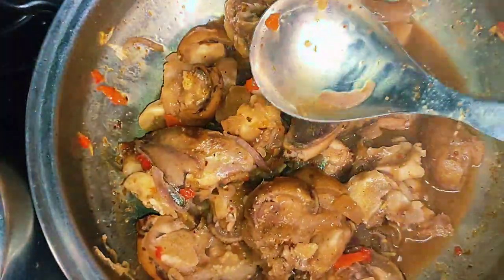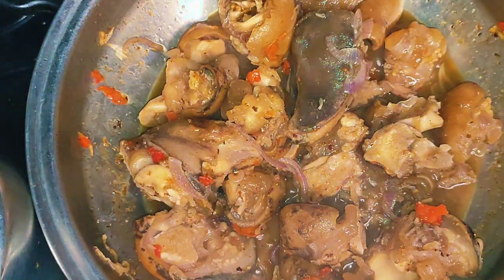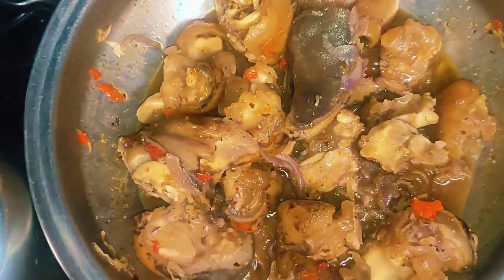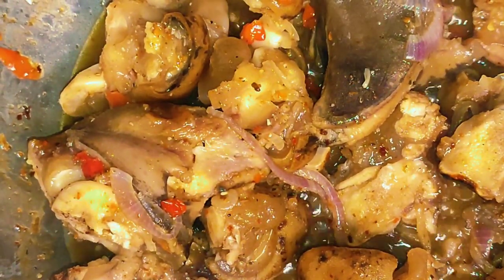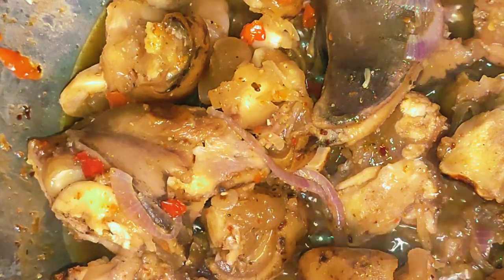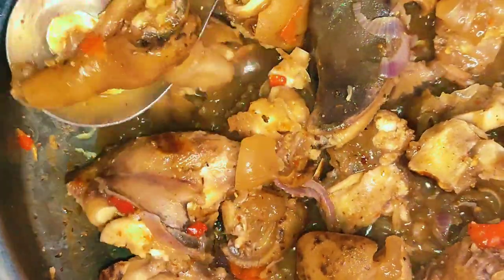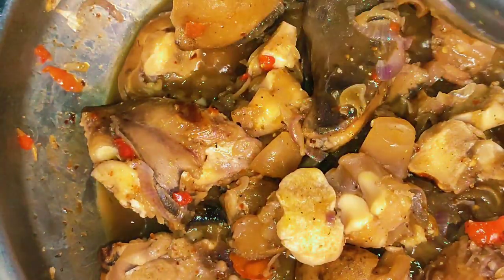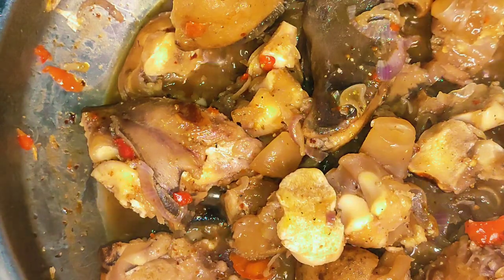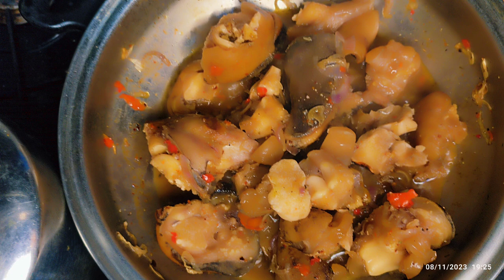You can see our meat — it's looking so delicious. Thank you for watching. Please don't forget to like, subscribe, share, and give us a thumbs up if you like my video. Also turn on your notification bell. Bye!